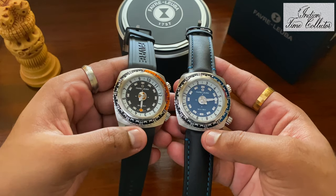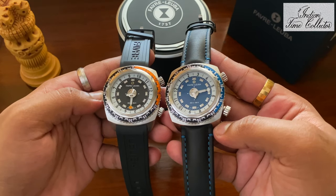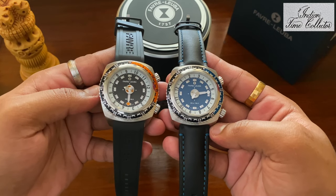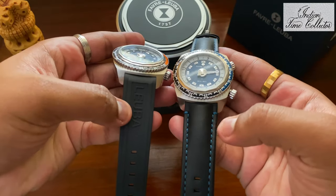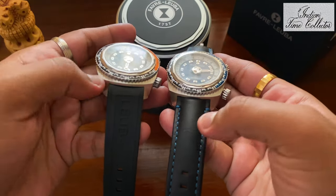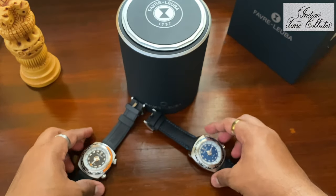You may find it difficult to read the time, but it is very easy. You just have to look at one position, not like traditional analog watches where you look at the hour hand first and then the minute hand. You can also switch the straps from leather to rubber or rubber to leather.